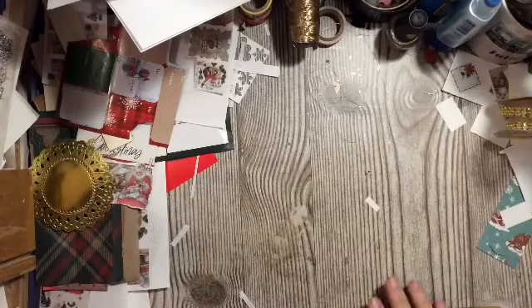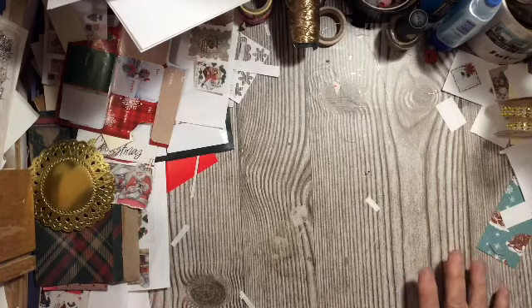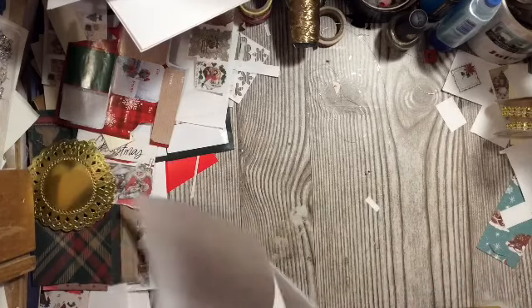Hi everybody, it's Julie. Welcome to the Messy Desk. Today we're going to work with a napkin — you are to use a napkin and use it, use the whole napkin in a variety of places in your journal.